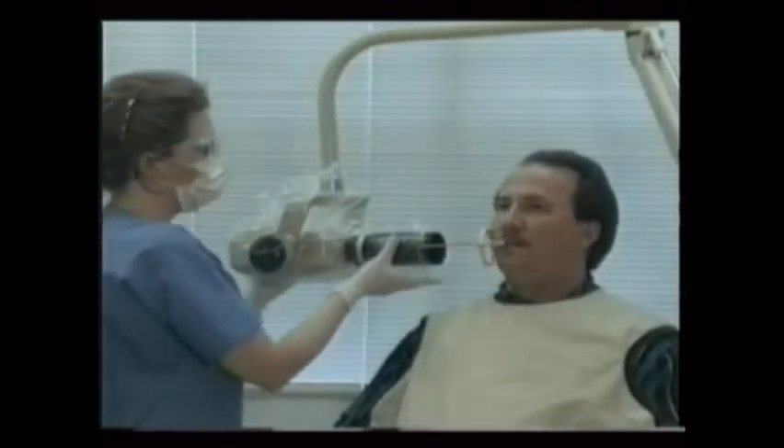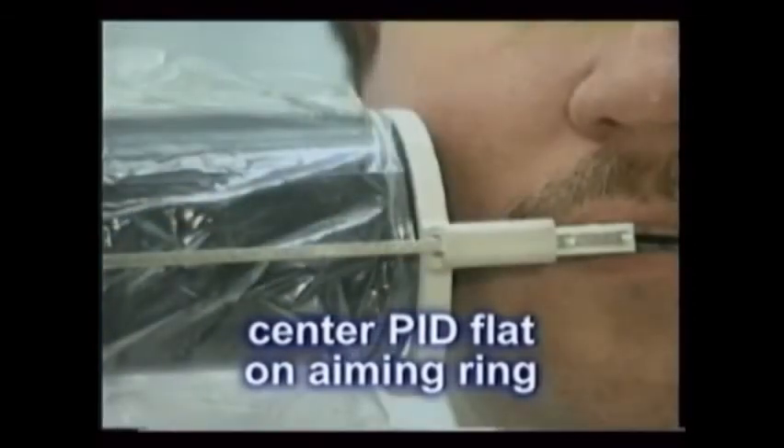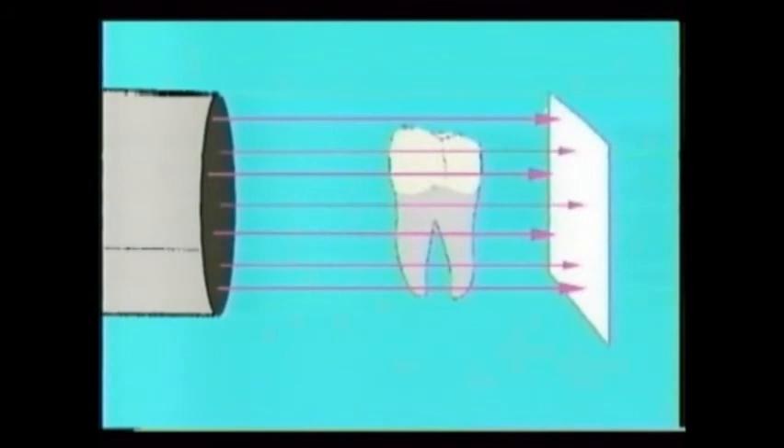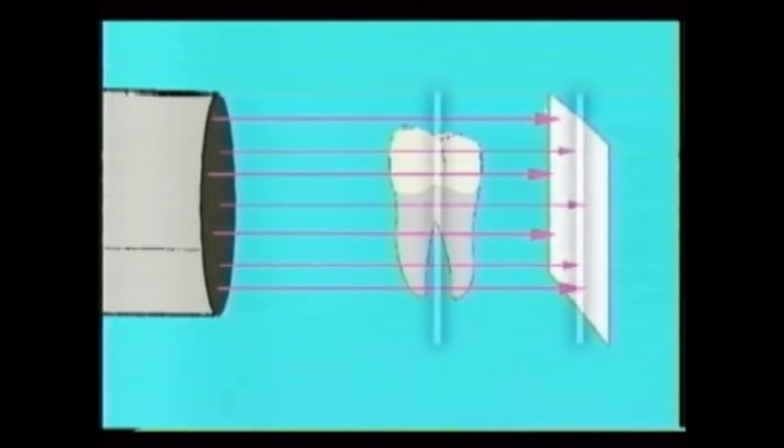By properly placing the film as described and centering the x-ray tube head flat on the aiming ring, it will be hard to miss the x-ray. Two x-ray techniques may be used. The first is called paralleling, which means that we keep the teeth and the film as parallel as possible and let the x-ray beam hit both at a right angle.